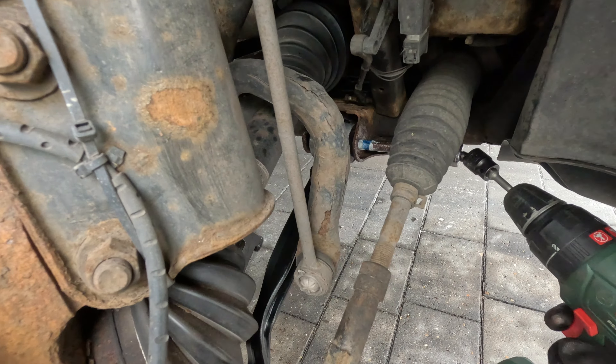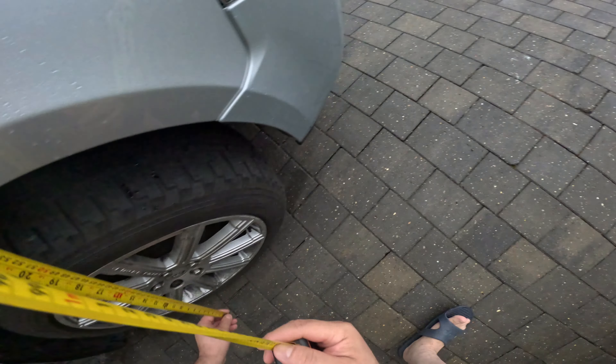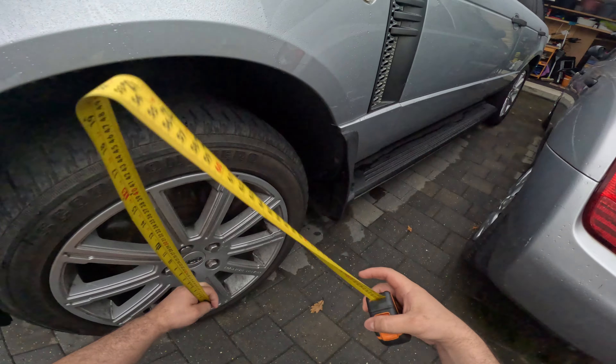My next worry is the height sensor. Let's lower the car, take the measure tape and measure 48 and a half millimeters to put it in standard mode, then connect the battery and see how it goes. Here is 50 — so that's okay, 49 or 48 and a half. Let's connect the battery.